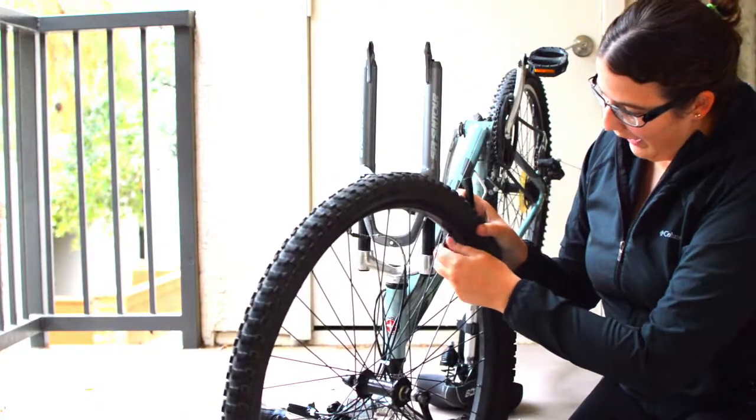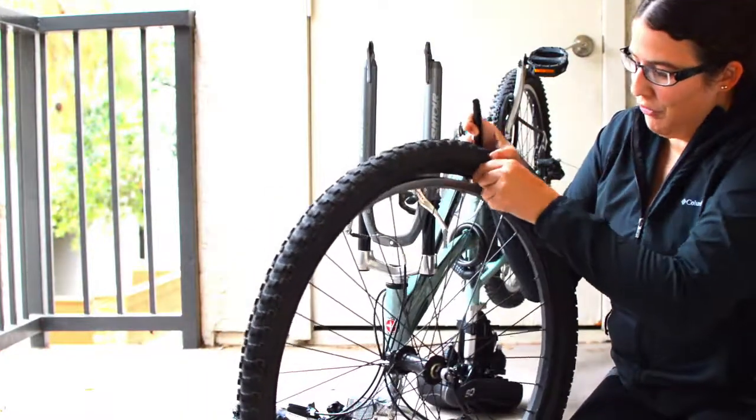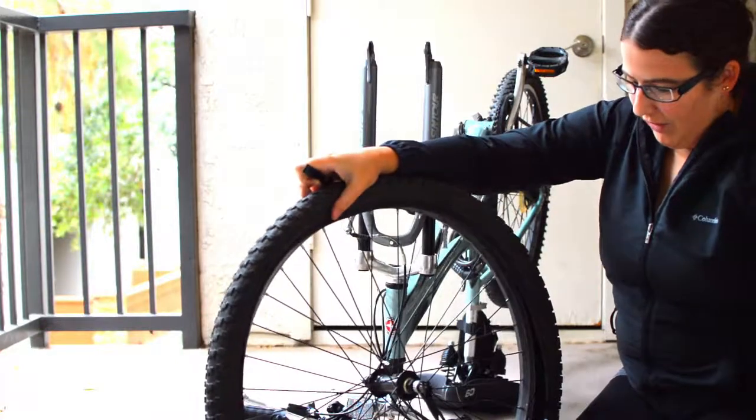First you have to unscrew the cap and push the valve in so that it pulls up. I usually like to take the valve out first, and then the inner tube just comes right out.